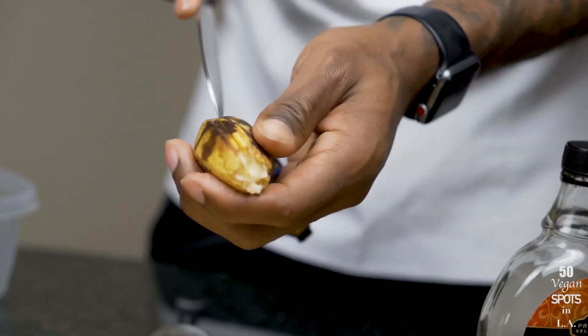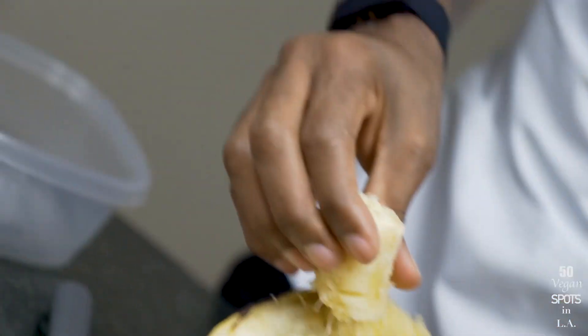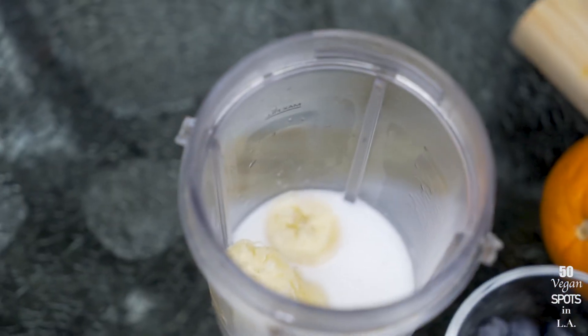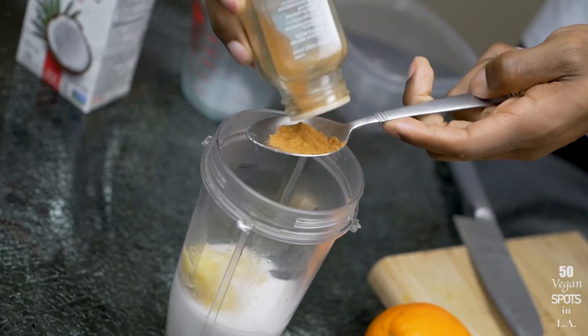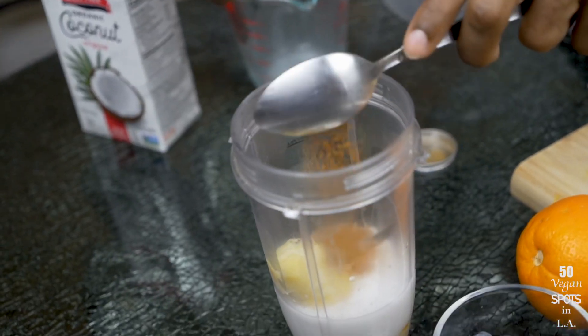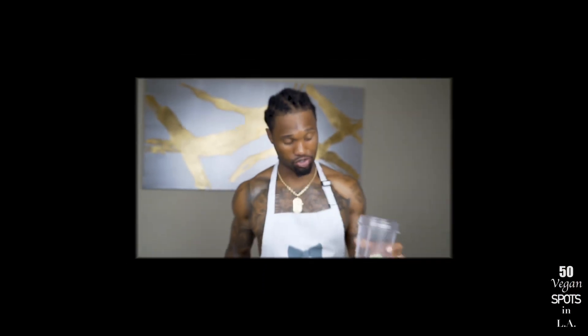Now let's start whipping things up — follow along with this montage. Three-quarters of a cup of coconut milk, next up the sliced whole banana, a tablespoon of maple syrup, a teaspoon of cinnamon, and a teaspoon of nutmeg. Now I'm going to blend it all up and the batter will be ready for the toast.